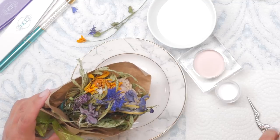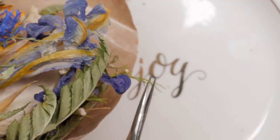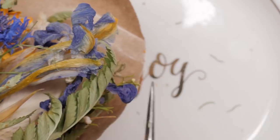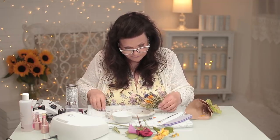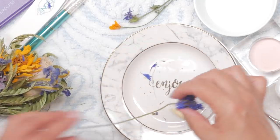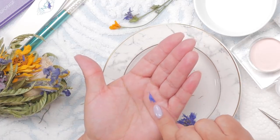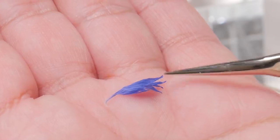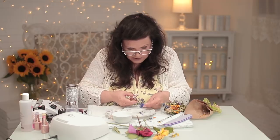There are some extraordinary colors in here. I noticed these little bits — look at this little green spiky thing, let's cut that off. Those might look really cool in there. I really like all the shapes that this has created — look at those little spikes. I'm only doing two nails so we don't need a ton.